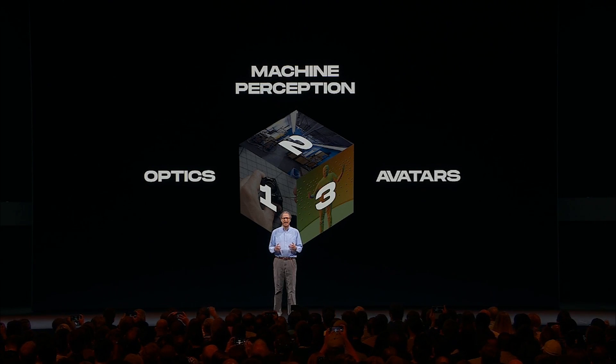What I'm about to share is actual working prototype technology, not mocked up demos or concept art.